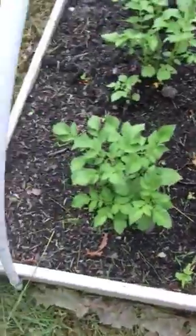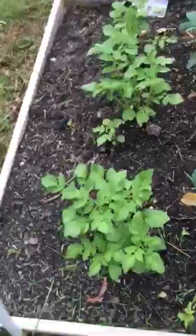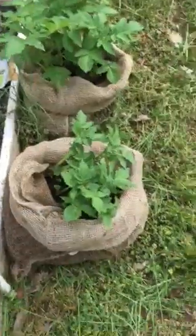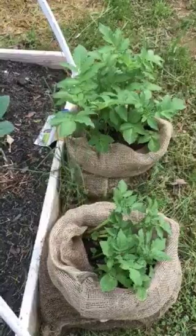These are my potatoes — one side I think is red and one side is white. The potatoes growing in the bags are doing well, but the bags are tearing so they're not great quality. I'm just going to try not to move them around too much — they look nice and healthy.